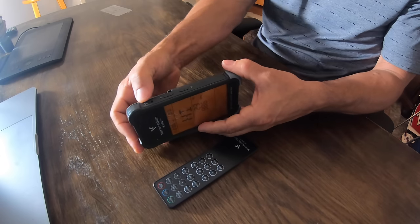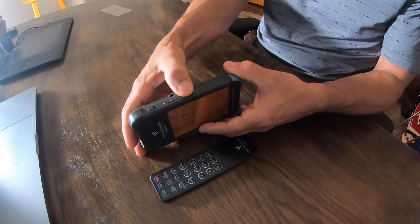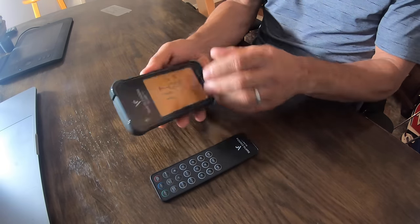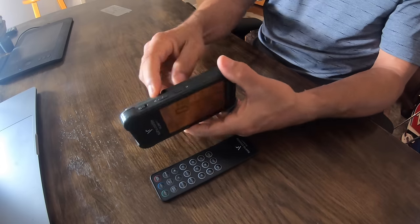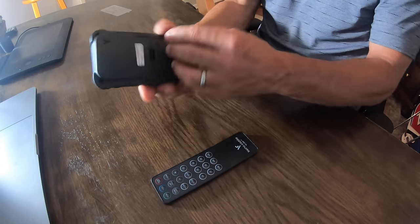Power switch is just off the side here — off and on. Volume controls and controls on the side of the unit for club selection and all of that good stuff. You've got your modes over here, clubs on this side, volume on this side. It will speak to you and tell you what you are doing.